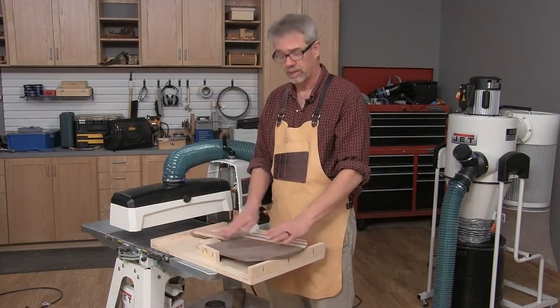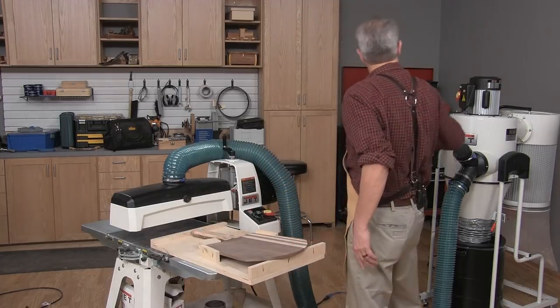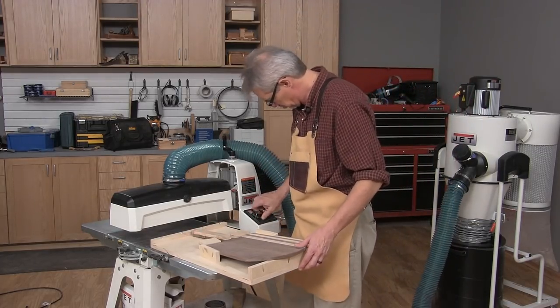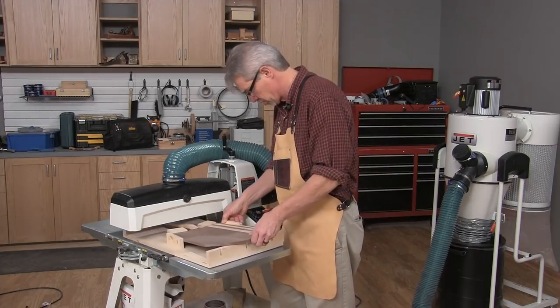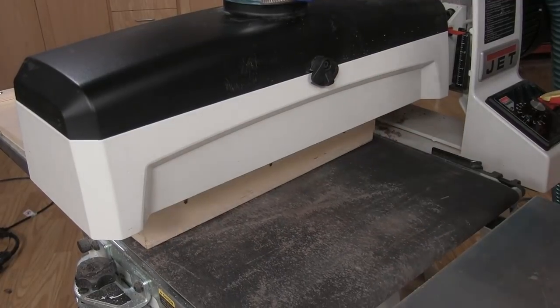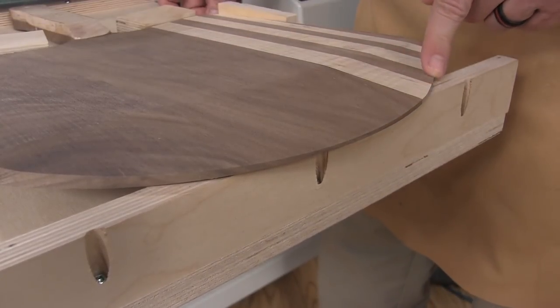With the sled completed and the peel securely mounted, I'm ready to start sanding. I make several passes and lower the sander a little bit with each pass. I stopped when the front edge was still roughly an eighth of an inch thick.